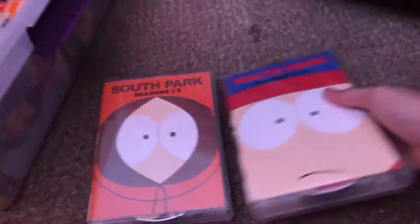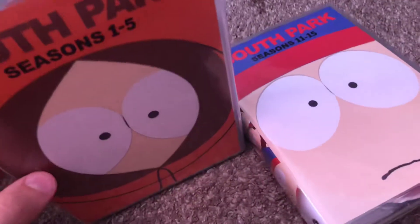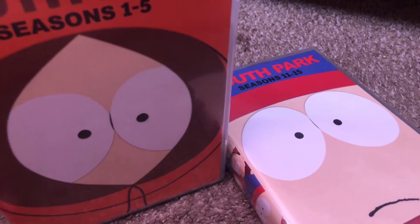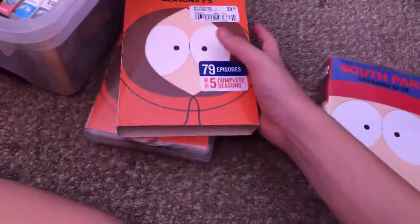The box is really cool — completely different from individual releases. I really like when they put nice details on these DVDs. I'm really glad I have South Park seasons 1 to 5. I was hoping I could get seasons 6 to 10 as well — that would complete the collection, I just need that set.